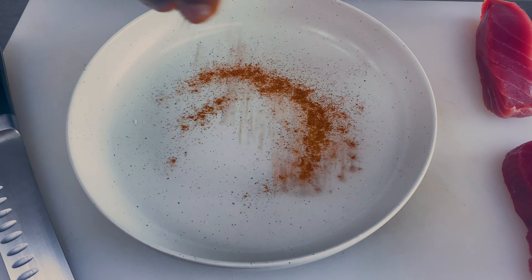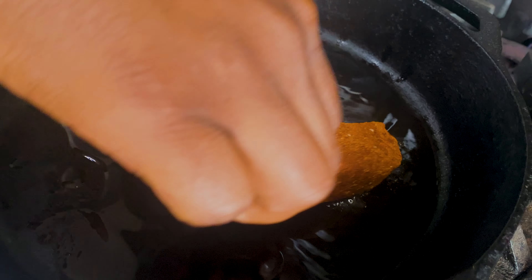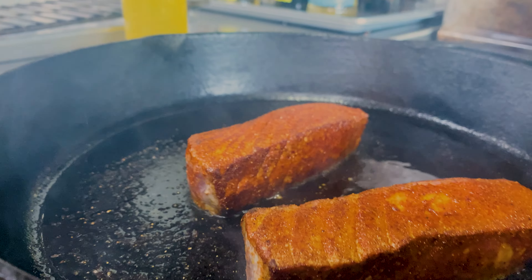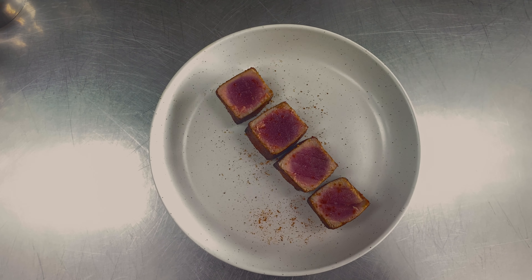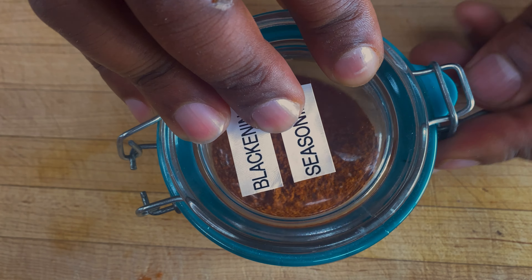It's a quick heat that doesn't overpower the palate. The key to good blackened tuna is high-quality tuna, and of course this magical spice. Perfectly seared. One of my favorite ways to eat fresh tuna is blackened — the only seasoning you ever need.